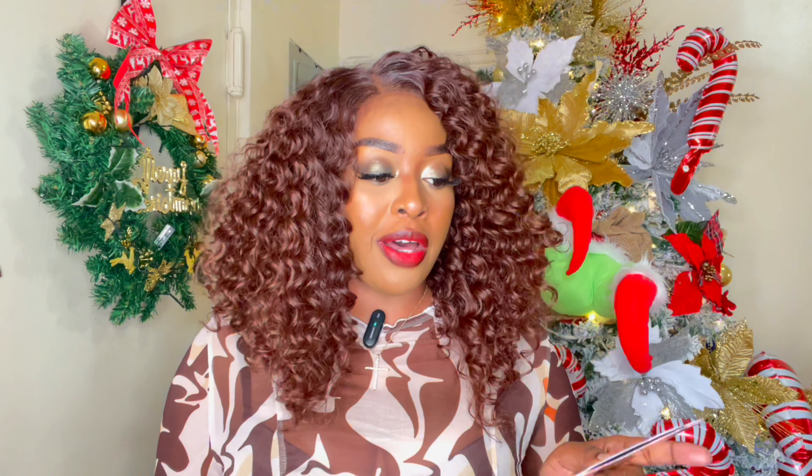I absolutely love this unit. The color is beautiful — it is a 10 out of 10 for me in terms of the curls as well. I do want to check out that Cajun spice color because that's the color I have my eye on. Very pretty, very beautiful. When you're clicking through the colors on EbonyLine.com, please be sure to pay attention to the price changes so you're not confused, and definitely check out any additional fees.